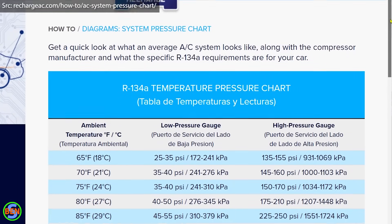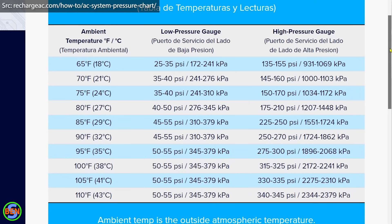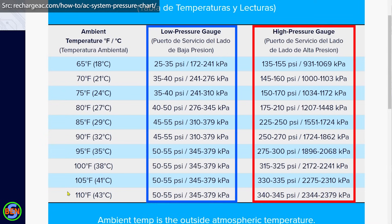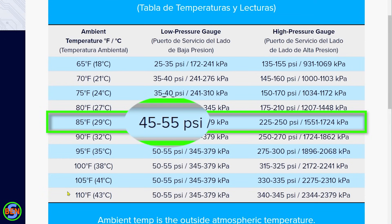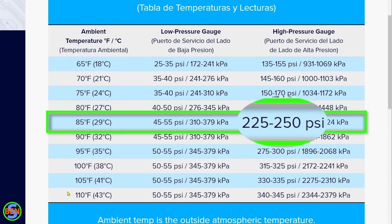You can use this chart right here. Depending on whether it's 70, 75, 80, 85, 90, or even hotter, you can see pressure ranges your vehicle should be operating in. With an ambient temperature of 85 degrees, we should be operating somewhere around 45 to 55 PSI on the low side and 225 to 250 PSI on the high side.